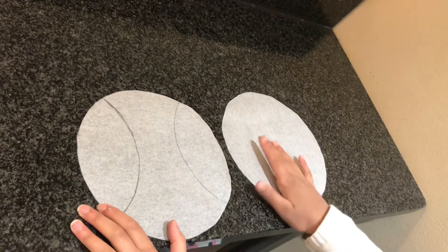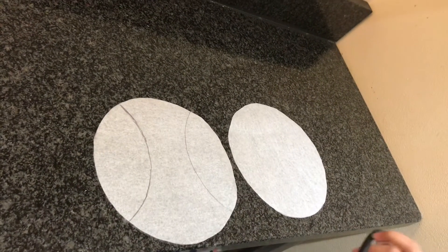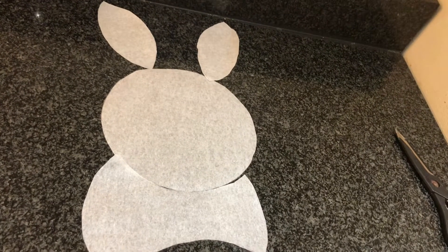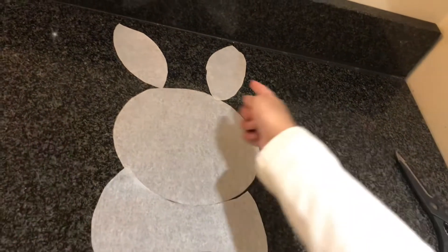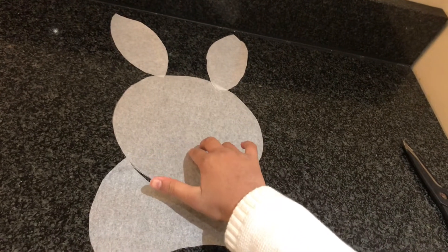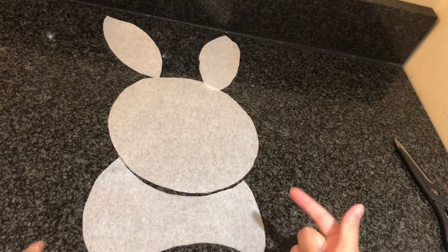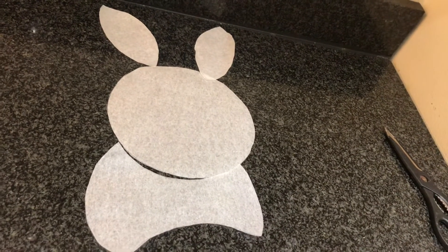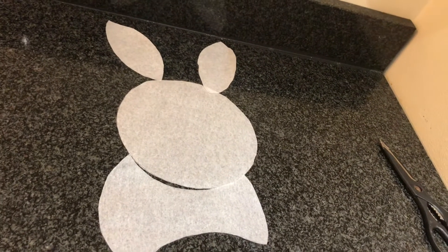These are going to be the ears, so cut them out. When you're done, you'll have two ear pieces. Put that on top here and then the other piece you put here — that's how you're supposed to arrange it. Then you have to carve your cake.